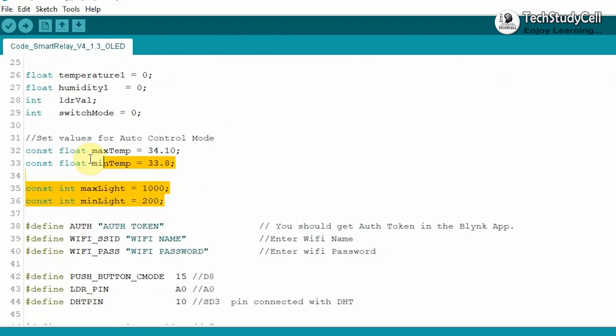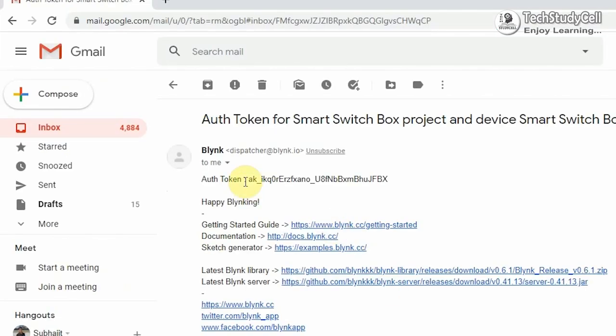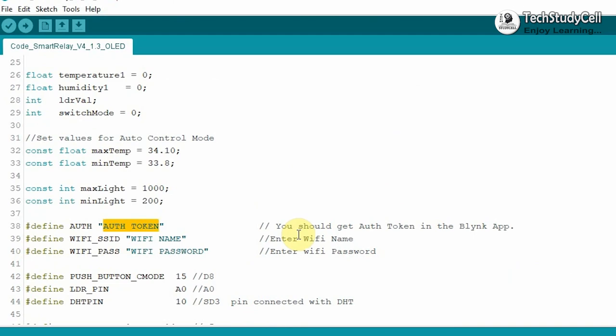Now if I go down, these are the settings for the auto mode. At maximum temperature, relay 1 will turn on. At minimum temperature, relay 1 will turn off. And at maximum light, relay 2 will turn off. And at minimum light, relay 2 will turn on. You can change these values as per your requirement. After that, I have to copy-paste the authentication token sent by Blynk. So I will go to the registered mail ID, copy the authentication token, and paste it here.